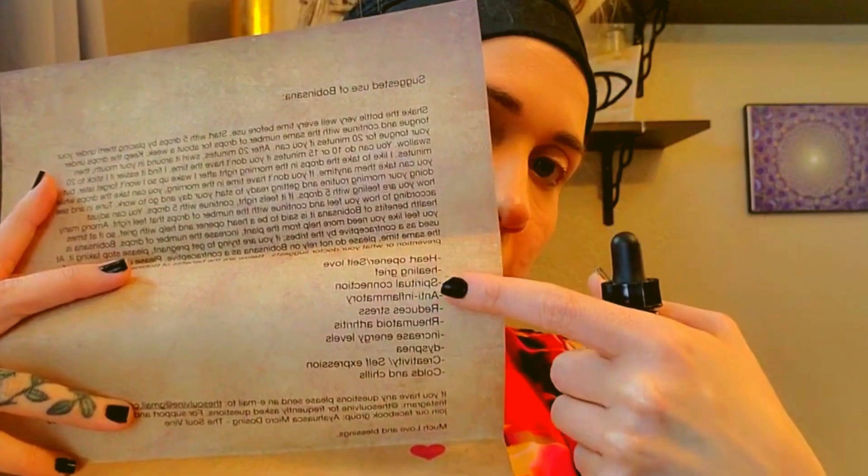So you want to set everything up, set your intentions, plan your food, and then you'd definitely want to pray and go into meditation before ingesting. Once you order it, it comes with instructions — it tells you exactly what to do and what it helps with: self-love, grief, and even some medical benefits. It also helps with anti-inflammatory effects — I had no idea about that when I was in the jungle — as well as increasing energy levels, creativity, and self-expression. If you have any further questions, you can look on their website or even email them.